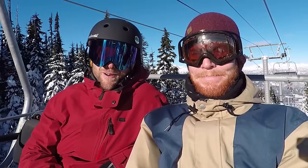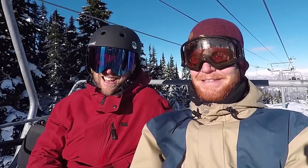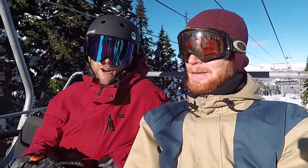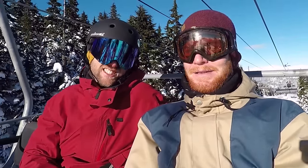Hey, what's up guys? Today we're up on Whistler Mountain riding with Chris. What's up Chris? And we're gonna go up — it's a great day for doing some riding and some carving. We've got 10 tips that will hopefully help you guys improve your carving skills.